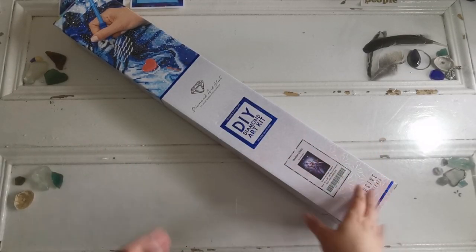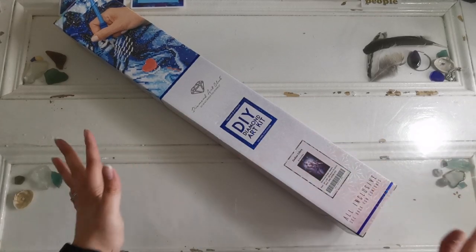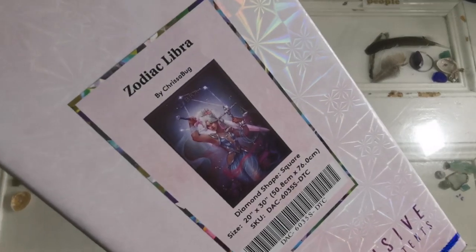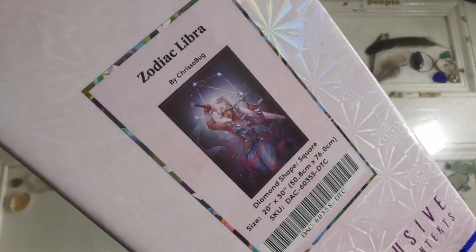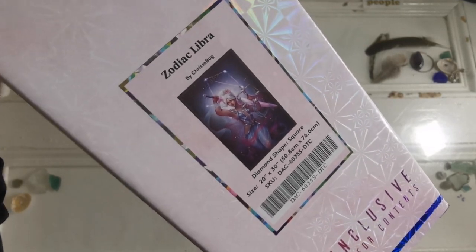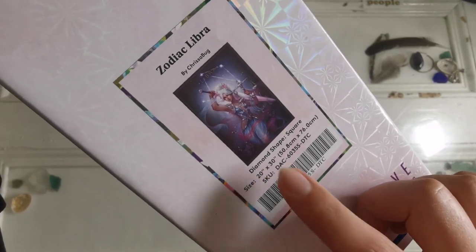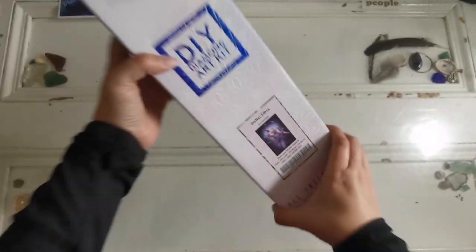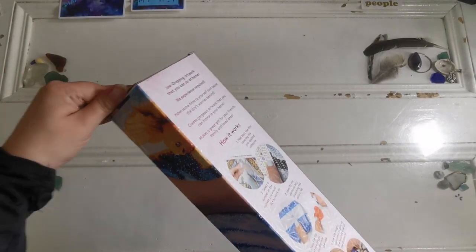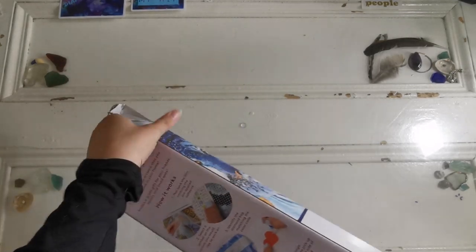Hello everyone and welcome back to my channel. My name is Rachel Ray and today I have a special unboxing from Diamond Art Club — a sneak peek for this weekend. This is Zodiac Libra by Chrysabug. This is a square drill diamond painting and it's a 20 by 30 inch painting.